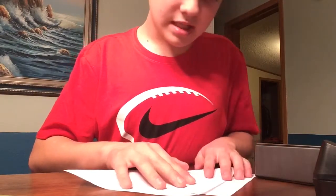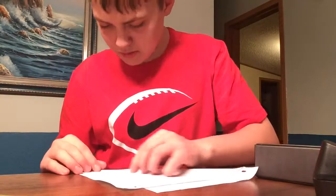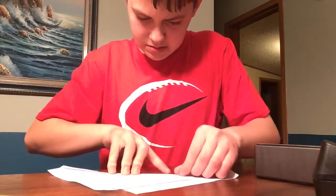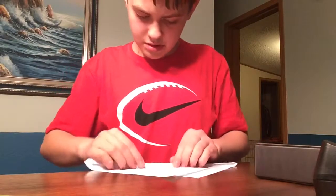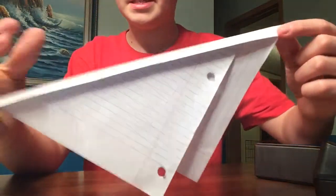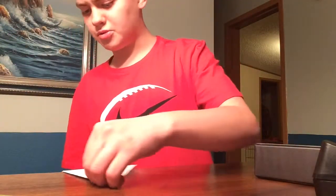All you want to do is fold it up into sort of a V-shape like this. Then you'll want to fold this side up — one, two — fold it up on this side three times. Then you will just want to round this edge using a table edge. You just round it off.